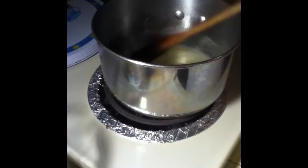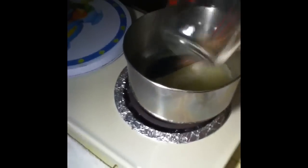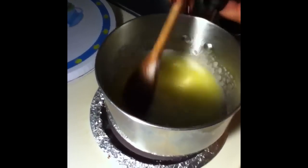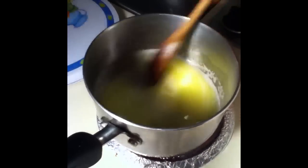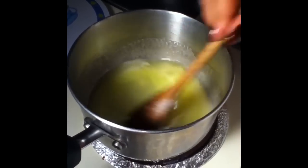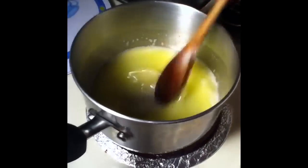The butter is all melted. We're going to add a little bit of salt, not too much. We're going to add our cold water as well as our sugar. We're going to melt all those together until they get hot and the sugar dissolves. And then we're going to add our flour, but we're going to turn off our stove first.